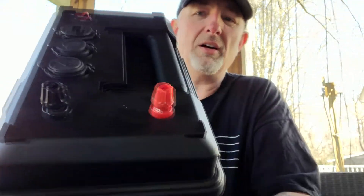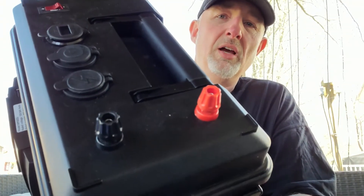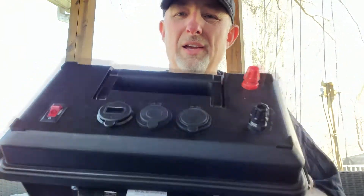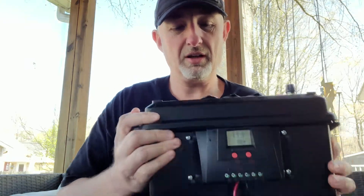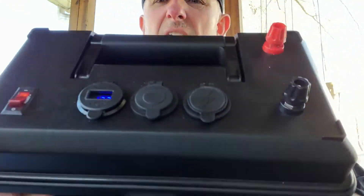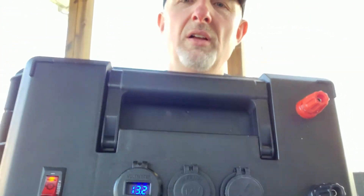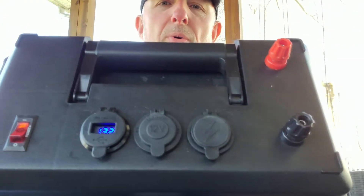On the top here I have two terminal posts. I haven't really used them for anything yet, but they're there if I need them. I have a voltage readout right there. I also have two ports — I'm going to turn it on so you can see.